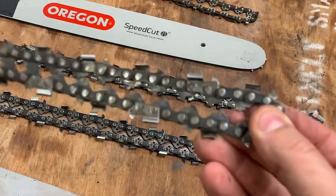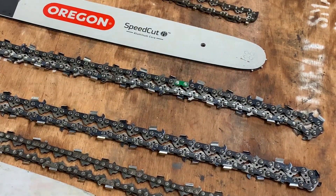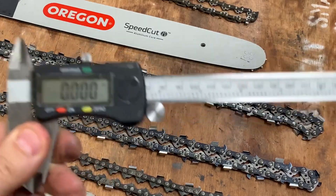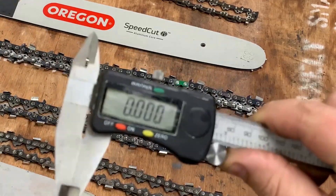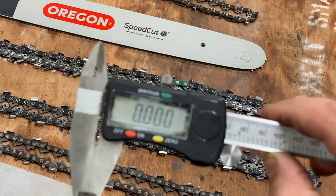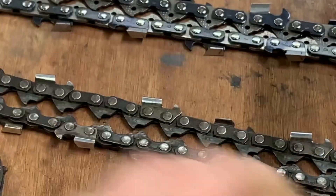Supposing you couldn't read it and all you have was this chain right here, and the bar markings were just gone. If you don't have a pair of these I strongly suggest getting one - this is a pair of digital calipers. I'll put a link in the description to a cheap pair like this. I strongly suggest having a pair of these around; they are great for all sorts of different things. So let's say we don't know what size chain this is - we're just going to go ahead and go over here with our pair of calipers and measure.